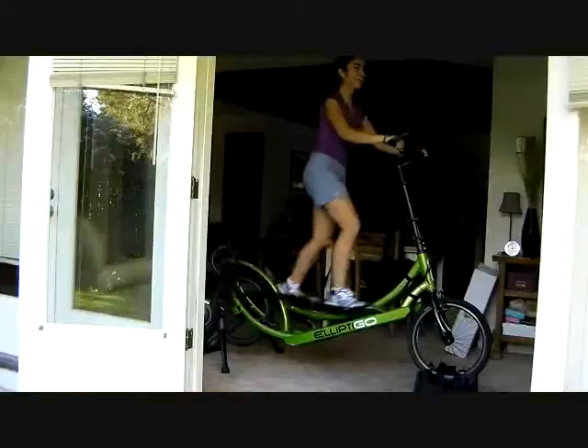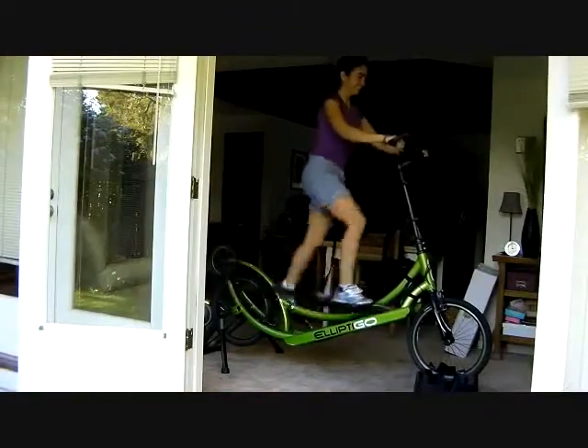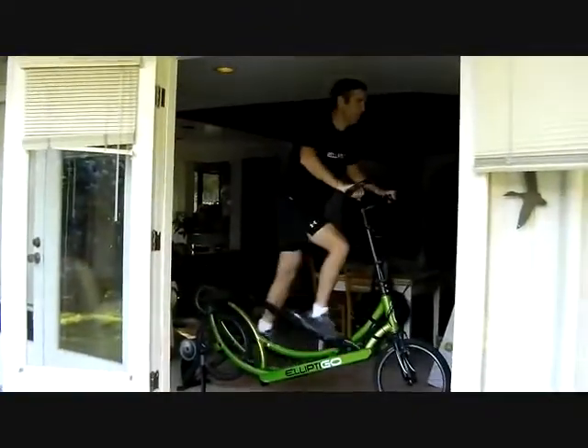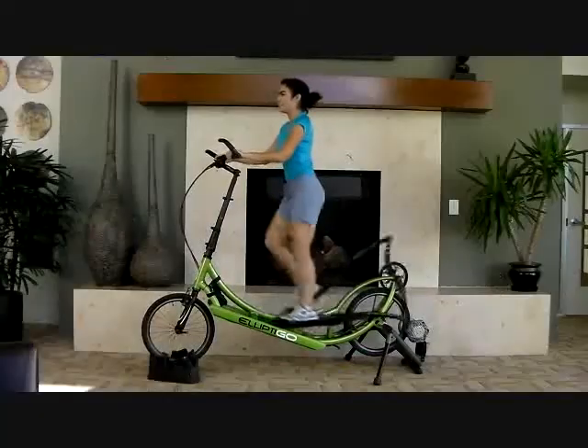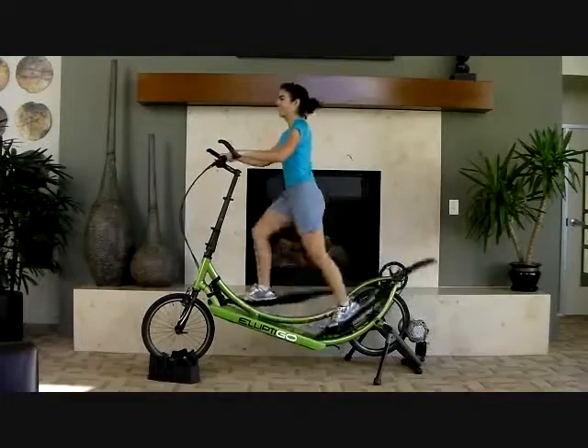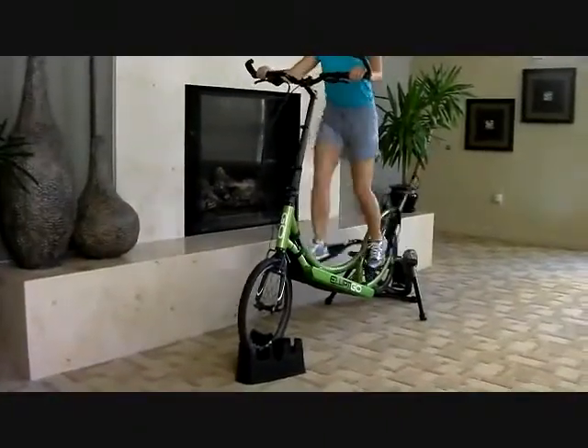Using your ElliptiGO on the stationary trainer delivers an intense cardio workout. Outside, the need to brake, make turns, and coast down hills means you're often giving your legs a break from pedaling. But on the indoor trainer, you can pedal the whole time. For this reason, it's great training to increase power and stamina for your outdoor riding season.